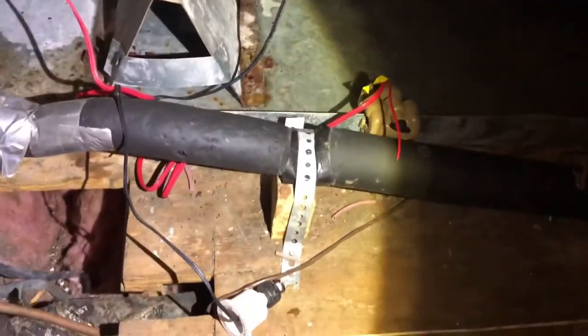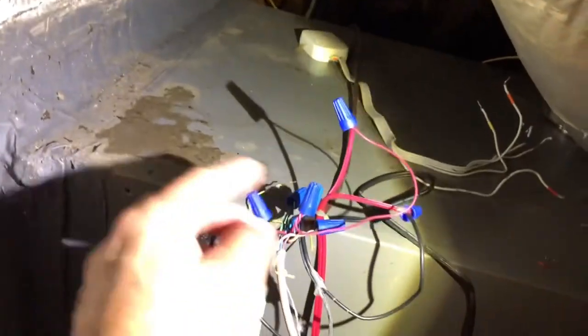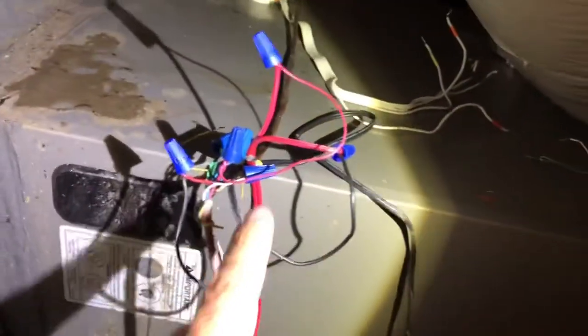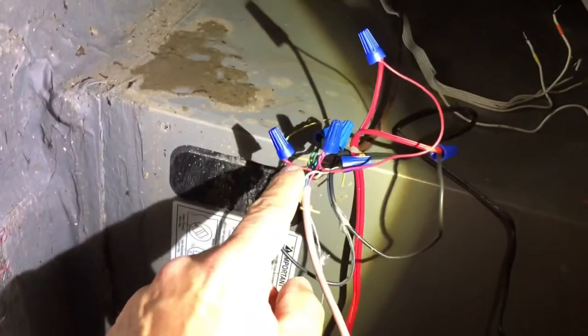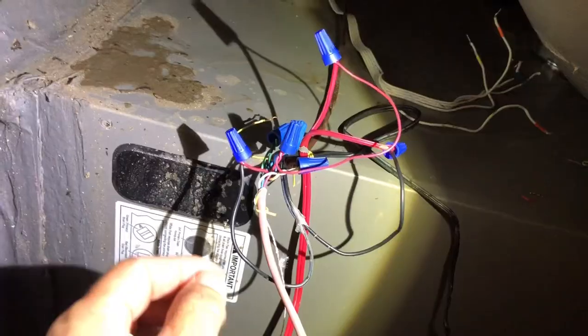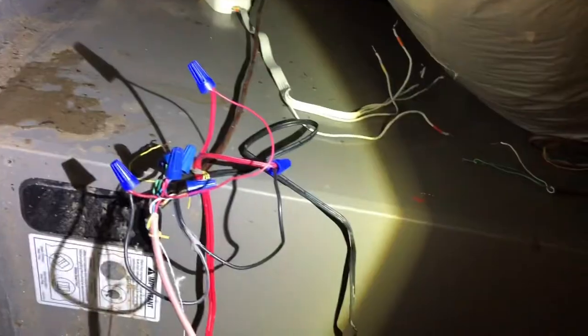I want to show you the basics of how these systems are installed. This float switch has a black wire with two wires coming from it, and this one has a red wire with two wires going from it. The wire going to your thermostat was cut, and this red wire provides low-voltage power — about 24 volts — that powers the thermostat from the control board on your AC or furnace system. These float switches are spliced into this red power wire, so if either switch interrupts that power, it kills power to the whole system and shuts it off.